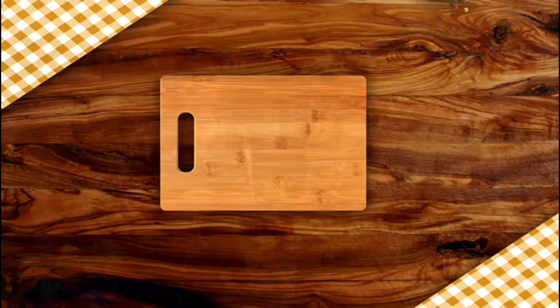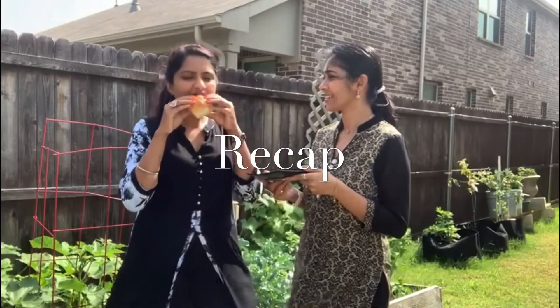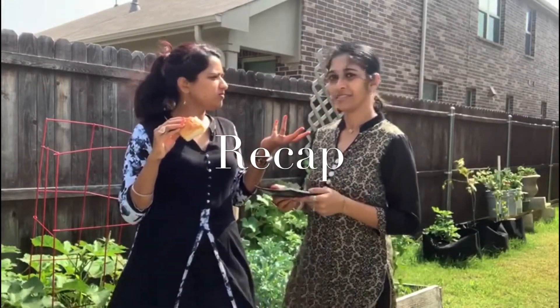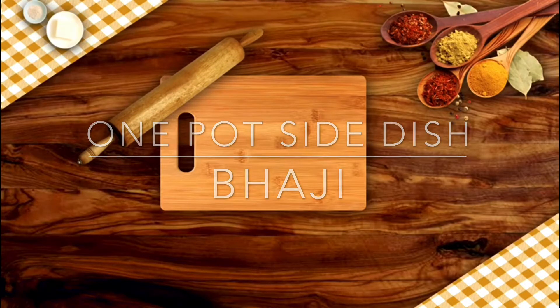Welcome to Unbudan Saki! Are you ready? Can you do it? Hello friends! We have a recipe: One Pot Baji.